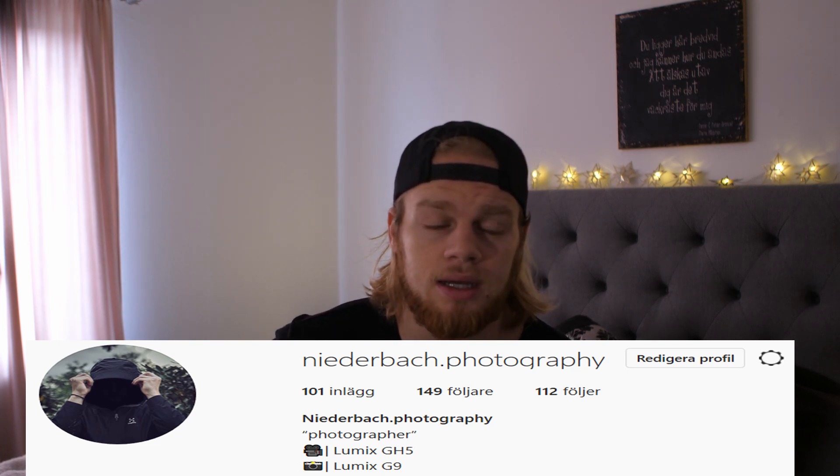Also, my Instagram is right here — I suggest you go there because that's where I post pretty much all the pictures I take. If you think the sound is a little bit better, it's because I bought a Rode mic — the VideoMic Go — it's a cheaper one but it's a good start. Anyway, that's it for today's video. I really hope to see you in the next one — peace out!